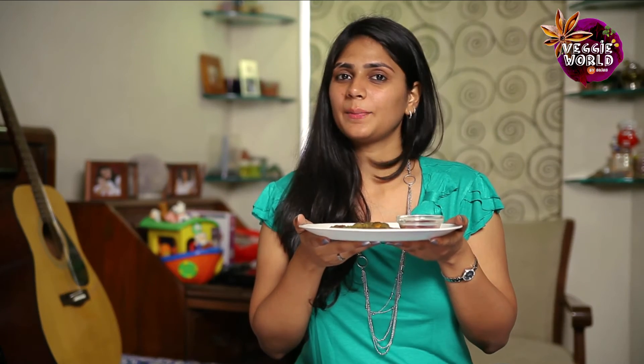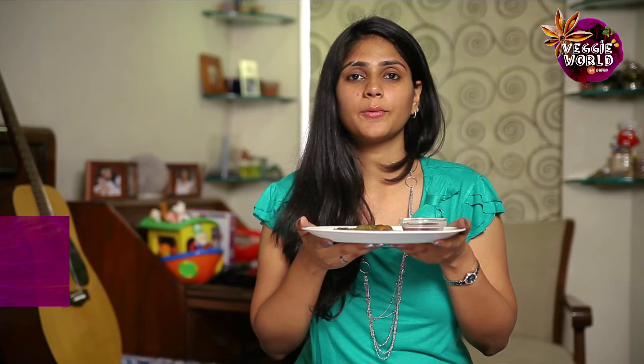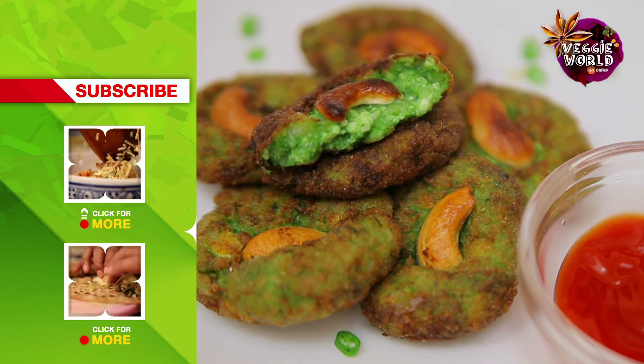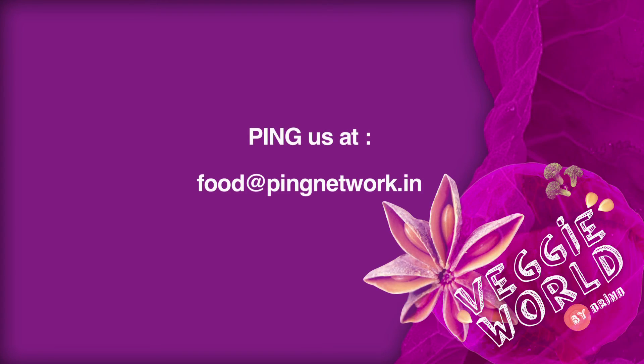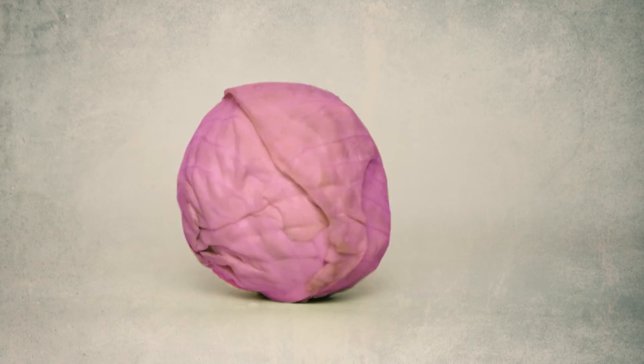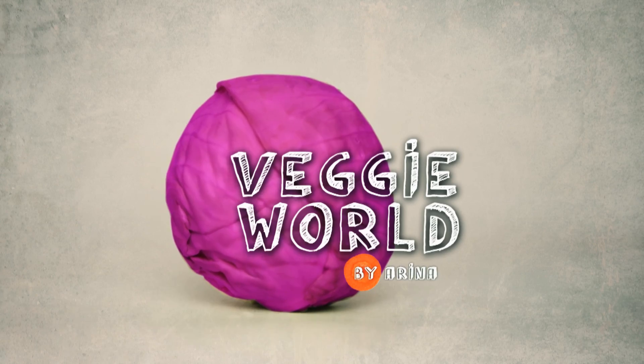Here you go, Harabhara Kebab ready for your party. If you like this recipe and would like to learn more, subscribe to India Food Network. Do write in to us with any feedback you may have. Till then, keep watching Veggie World. Thank you very much. I'll see you next time. Bye.